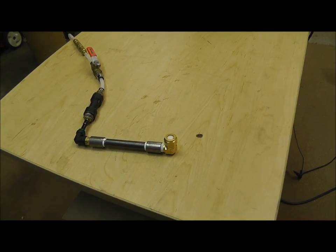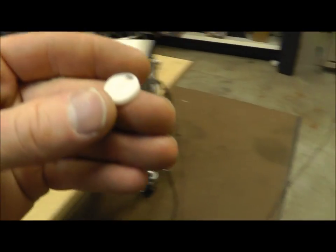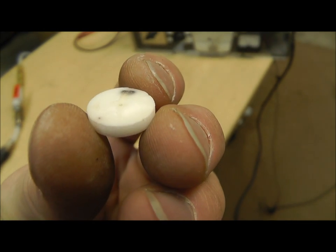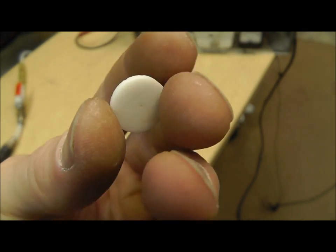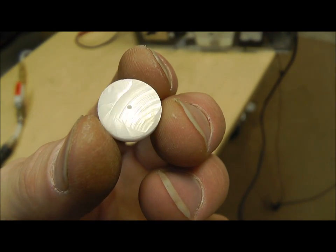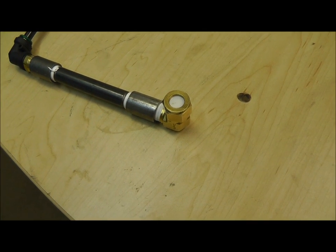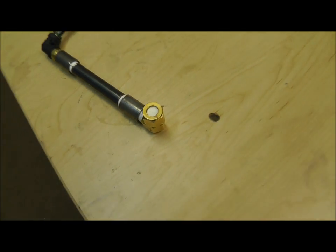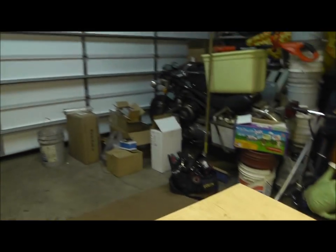Alright guys, I took some emery cloth and smoothed this disc down. You can see — once I hit the light right — right there, that big piece, you see what was burned through. You can see where it got hot. The back side's a little smoother. I took some emery cloth and took a second one we had here — single hole still. I think this one will work a little bit better. Let's give it a shot.